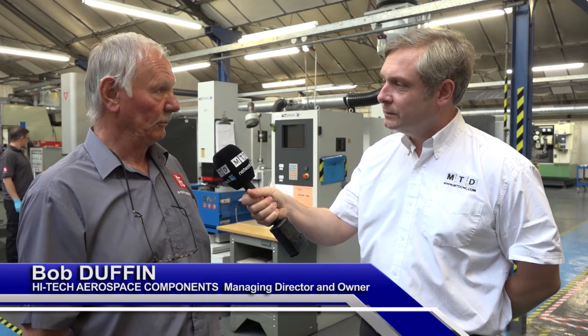We're at Hitech Aerospace Components. Straight away that says Aerospace. That's correct — we don't just do Aerospace; we do a lot of Formula 1 and tooling for Formula 1, we do plastic moulds, and anything that's required for the engineering industry really. So a number of different skill sets there.